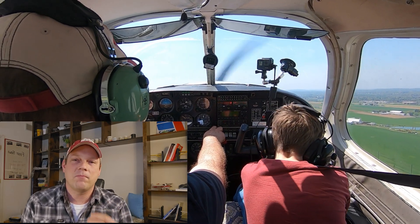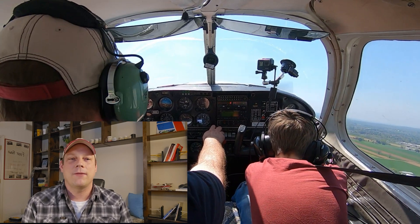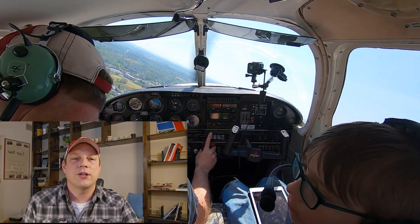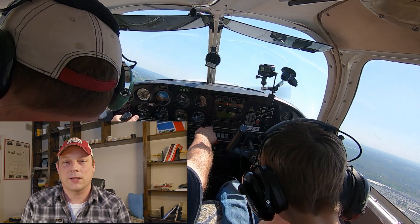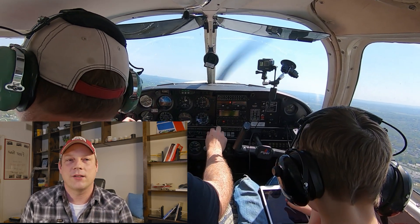This rule of thumb is called the 50-70 rule. It means that if you haven't reached 70% of your rotation speed by 50% of the runway length, then you should abort the takeoff. In our Piper Cherokee, our rotation speed is 55 miles per hour. 70% of that is roughly 40 miles per hour, so we want to be at least 40 mph at our decision point.